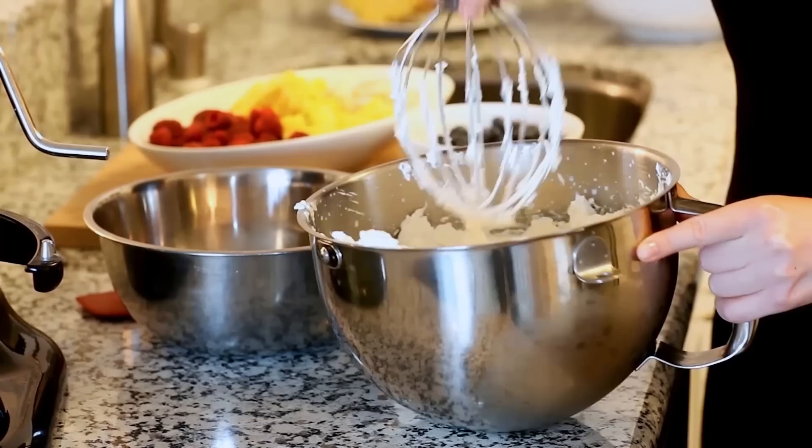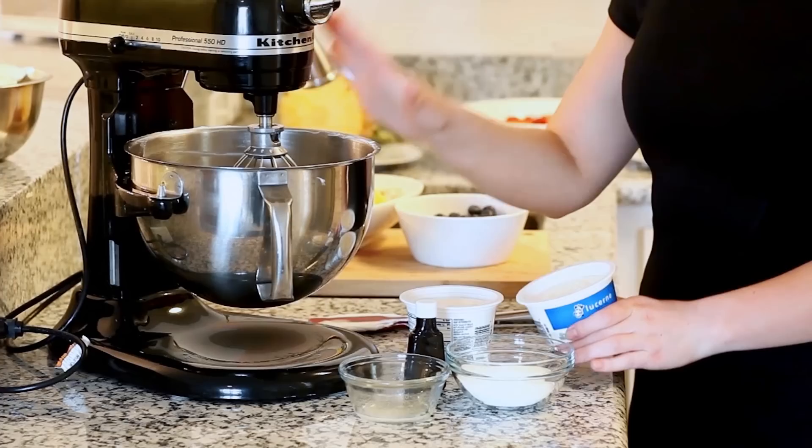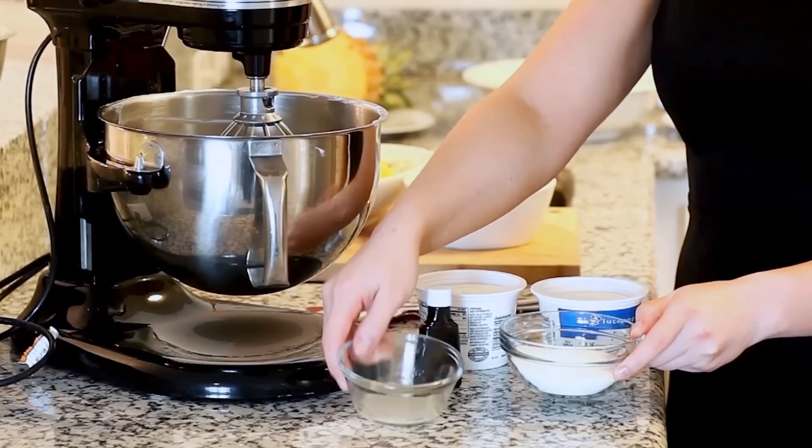Once you have your whipped cream ready — and this is what it should look like once it's done — I'm going to transfer it into a separate bowl and set it aside. For our second step, we're going to whisk together our cream cheese. I have 16 ounces of whipped cream cheese brought up to room temperature. I'm going to transfer it to my mixer bowl along with half a cup of white granulated sugar and about a tablespoon of lemon juice.